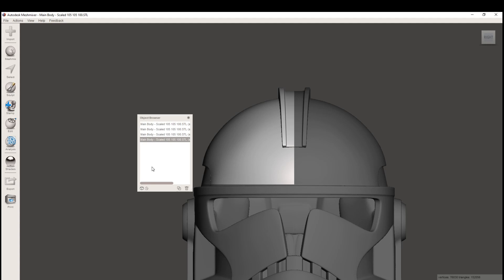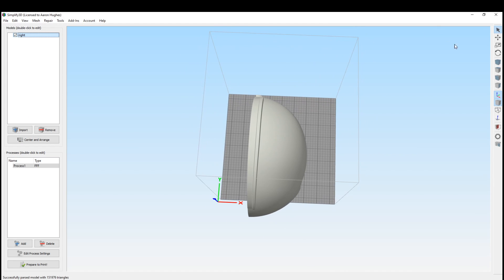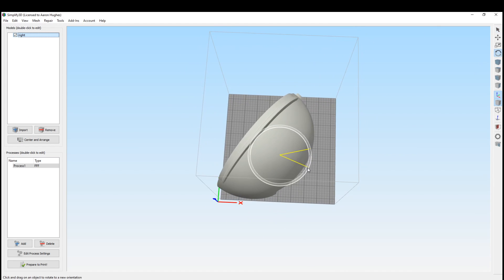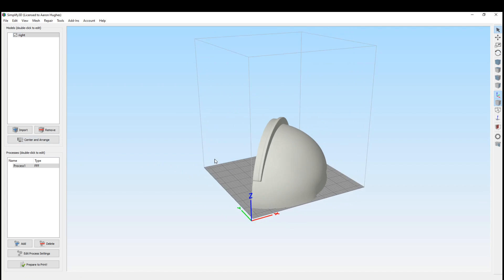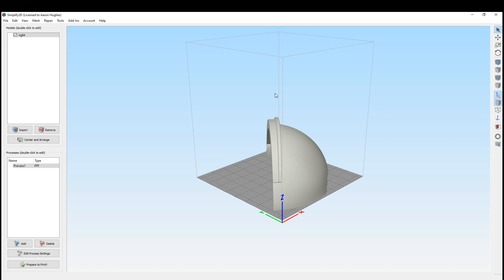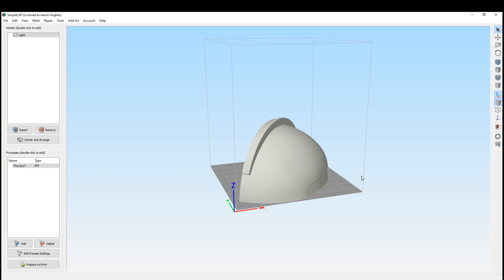Let's have a look. We will export both sides and bring them into the slicer to see how they fit. Here I've got the right side of the dome — let's see if we can get this to fit if we twist it a little bit. Yeah, perfect. So down the center of the mohawk obviously isn't ideal, but it is pretty easy to fix. You just might need some more Bondo and a little bit more care and attention, but what started out as being too big now can fit on your printer.